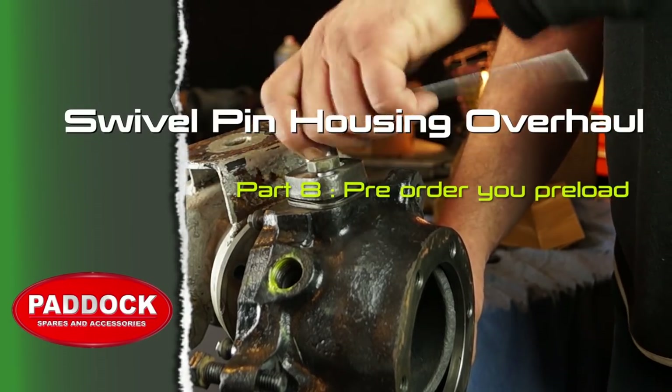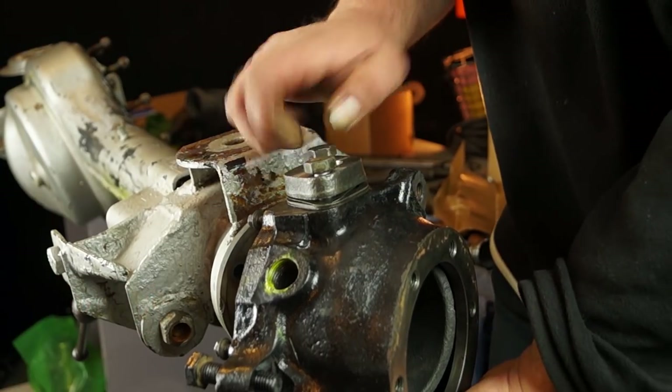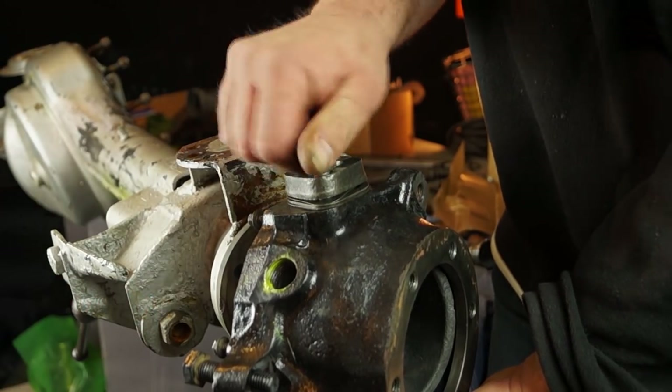Welcome back, this is part 8. What we're going to do in this episode is to shim up and make sure that the pin and the preload on the bearings is correct.